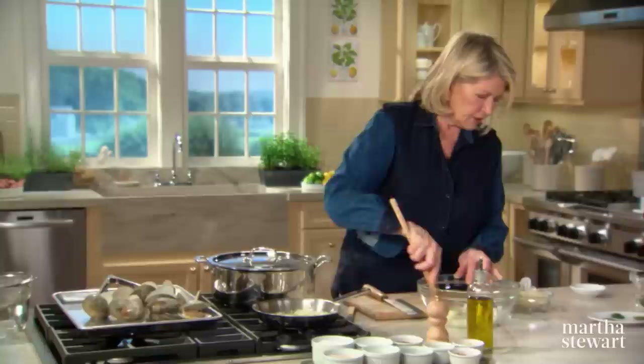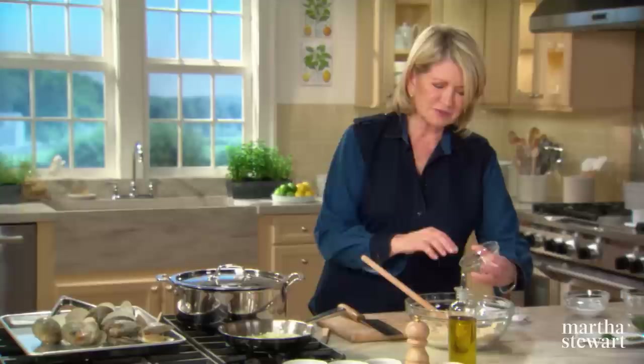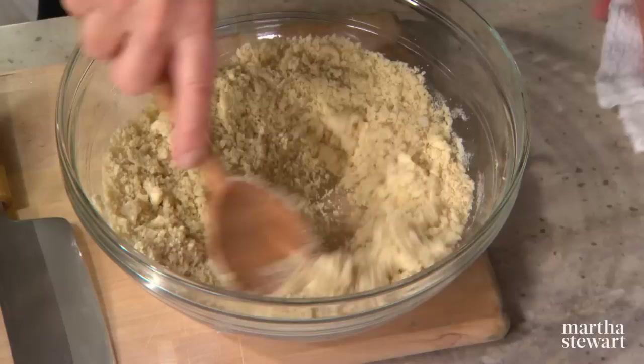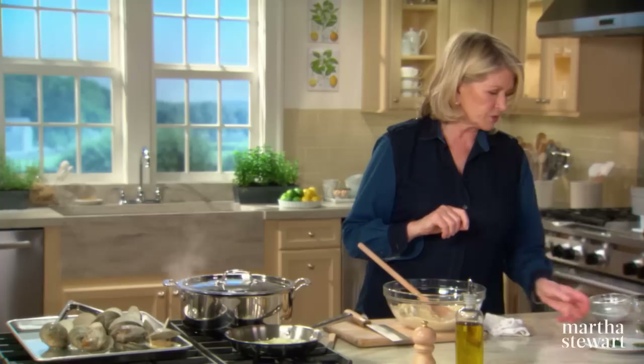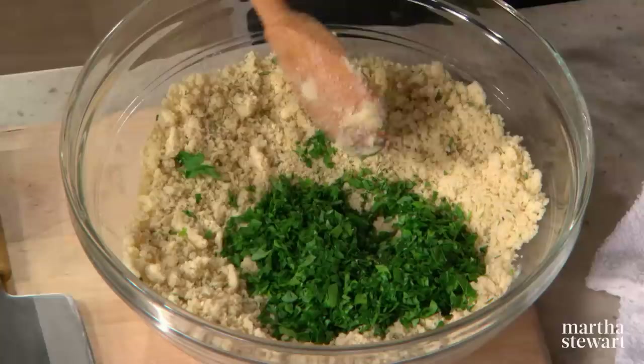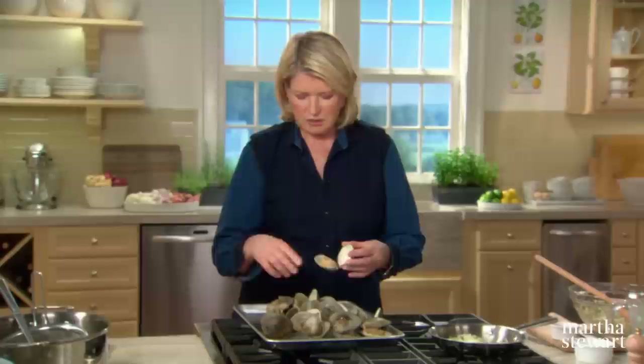For the stuffing itself: four tablespoons of room temperature butter, one cup of fresh breadcrumbs, and half a cup of almond flour — a surprising ingredient that tastes really good. If you can't find almond flour, use blanched almonds ground very fine in the food processor. Add herbs: one tablespoon of dill, half a teaspoon of dried rosemary, one teaspoon of thyme leaves, and half a cup of finely chopped parsley leaves. Add some salt and pepper.